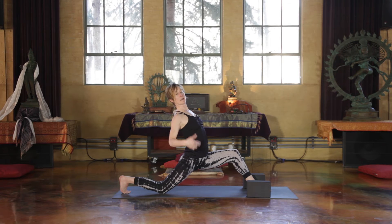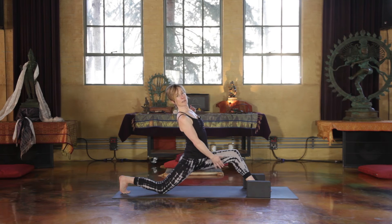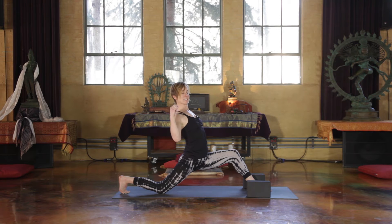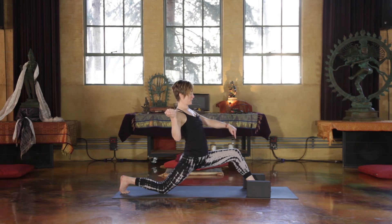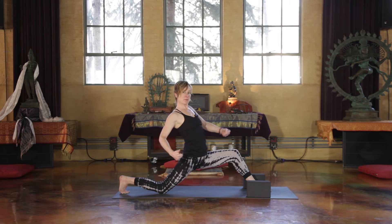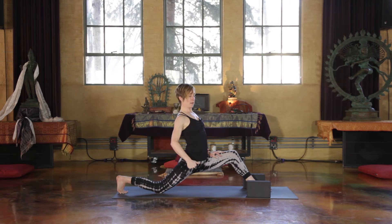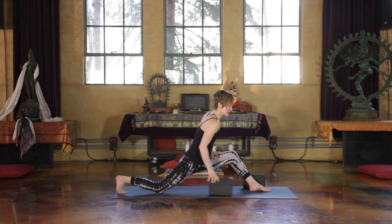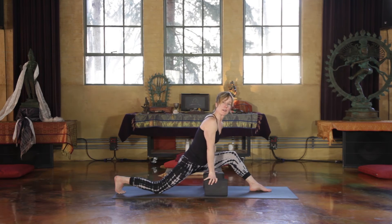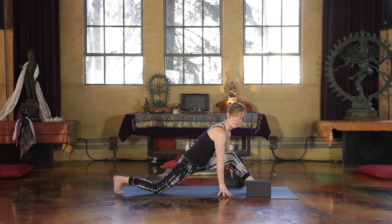I find that typically our quad muscles are stronger than the hamstrings, so I'm moving the back leg in this particular expression. Hug to midline, push through the front heel, press into the ball of the back leg. Keep the front heel drawing in and reach that leg back. If you need your blocks, here they are — or fingertips to the ground.